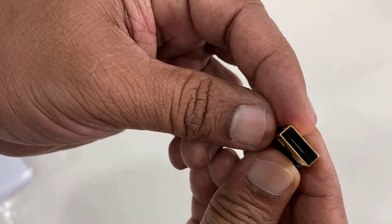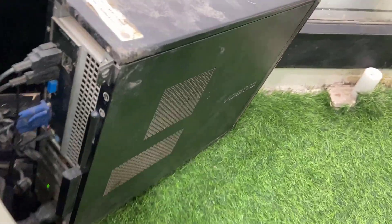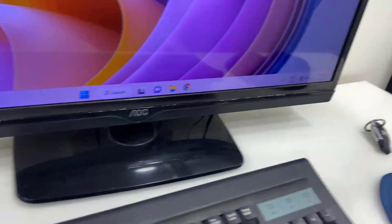Now I'm going to attach this to my PC's USB port and use it, to see how it works. Just attach the device to your CPU's USB port like this, and then go to your Wi-Fi settings.